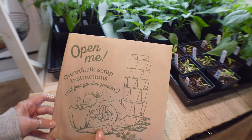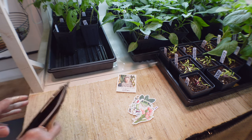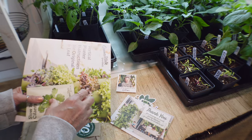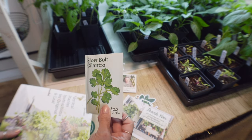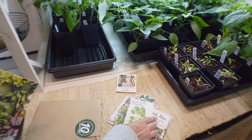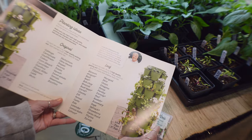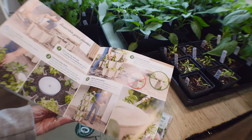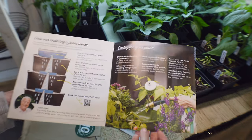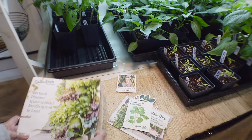They also give you 'Open Me' Greenstock setup instructions. And this is not sponsored - I bought these myself. Inside you get a little thank you, and you get some seeds. I got basil in one and cilantro in this one, which is great because I need to start my cilantro all over again. And then there are vertical planter instructions that tell you what you can grow and how to set it up. I think this is really, really good the way they did this - I'm super impressed.